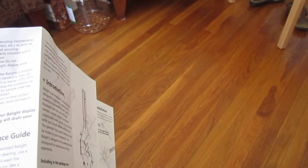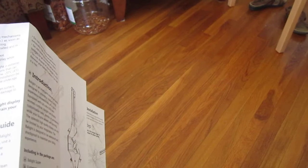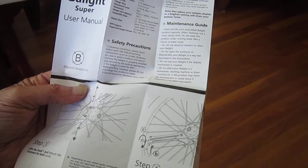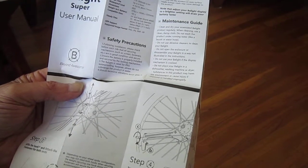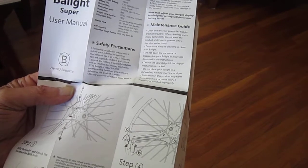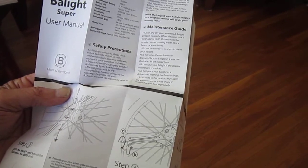Let's check out a few of the specs from the instructions. Basically 128 LEDs, 16 million display colors. Battery will last about eight hours. Waterproof level noted. Got to be at least a 24 inch wheel, and the hub has to be 20 to 40 millimeters in diameter to fit right. The display will be steady at 6.3 to 37 miles per hour — that's what it says in the instructions.